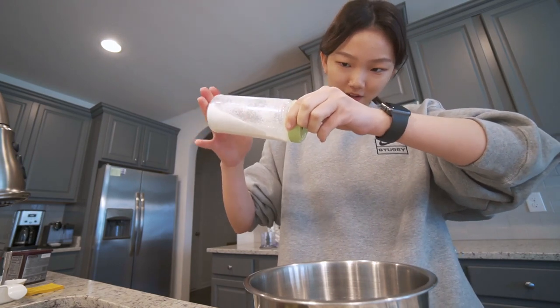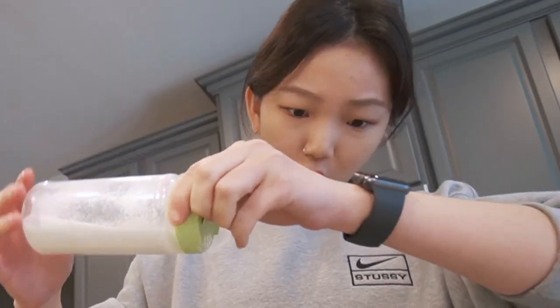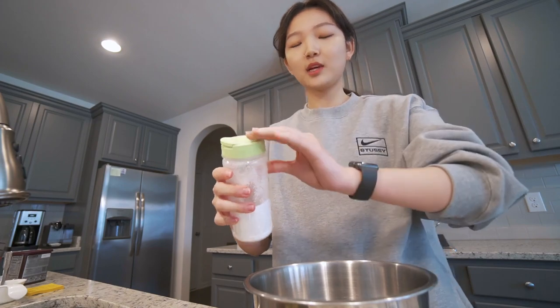These cans are scary because you never know how much is going to come out. Okay, that was a lot.